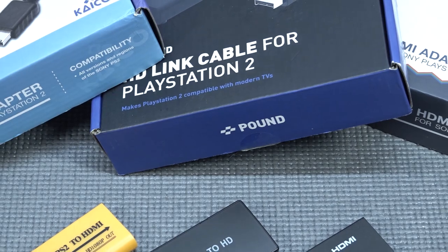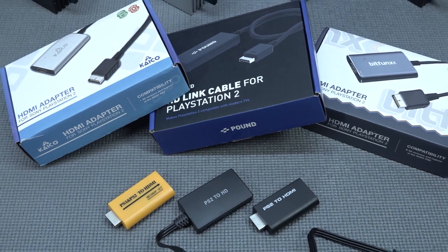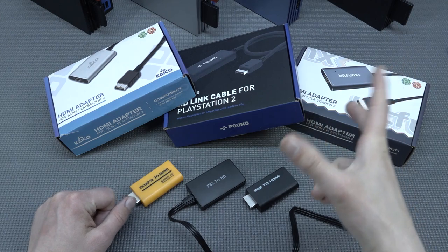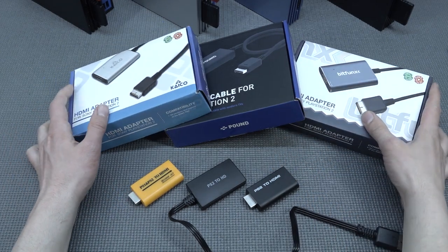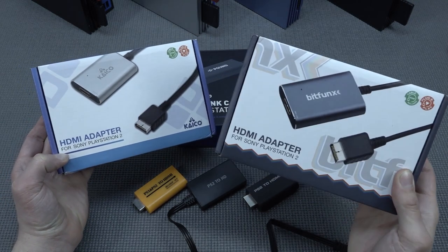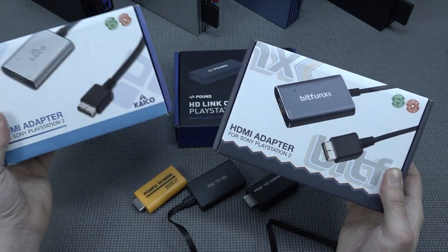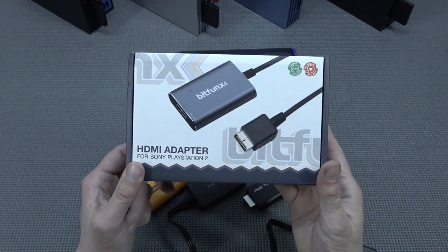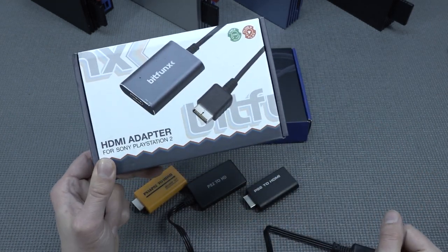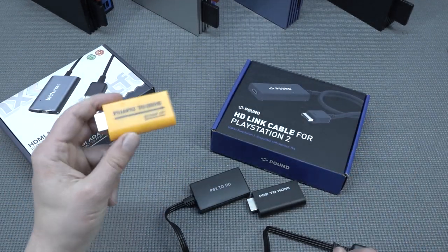Before booting up the system, I just want to point out that I've also made a lot of videos about HDMI adapters and solutions for PlayStation 2. There are nowadays many ways to play and I've done full reviews as well as side-by-side comparisons. My favorite dongle that I use daily - we have versions like Bitfunx, Keiko, and others. PlayStation 2 cables and dongles can be found on AliExpress and elsewhere. I made full reviews on those but in this video I'm just going to use the Pound adapter. Let's talk about the FreeMcBoot menu.